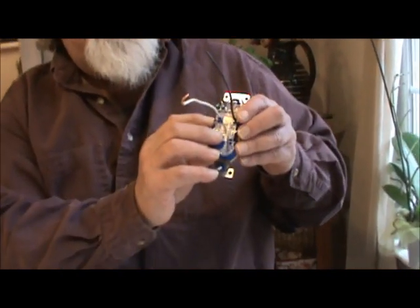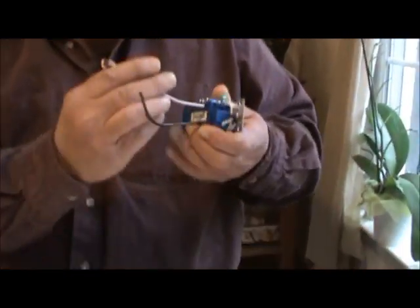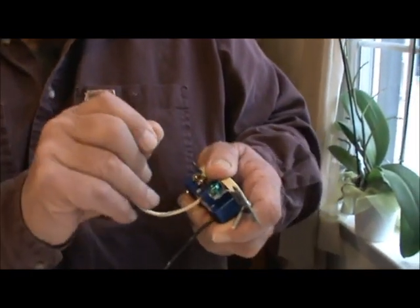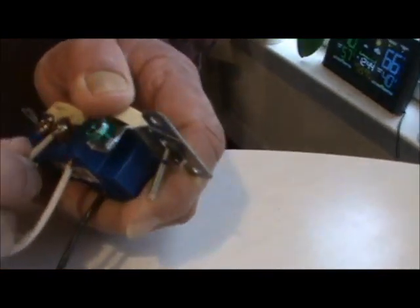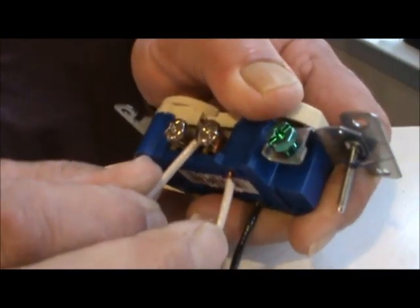Take out the first receptacle that's not working and the last one that's not working, and see if anything is loose. If it is loose, make sure the breaker is off and rewire. Most times you're going to have to change the receptacle, but do not stab them back in like this. You want to wrap the wire around the screw — wrap it the way the screw tightens — instead of stabbing.